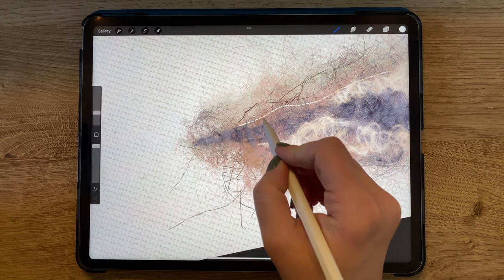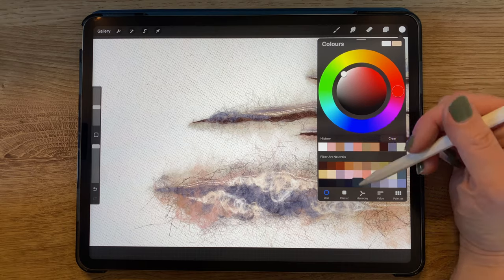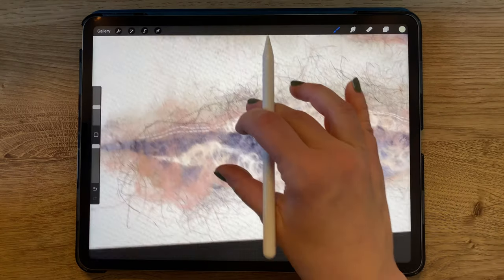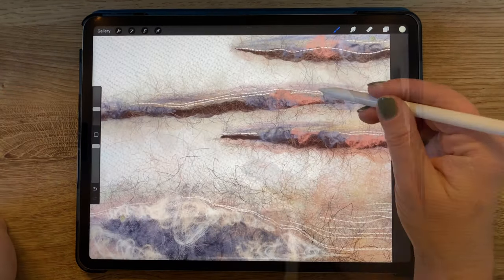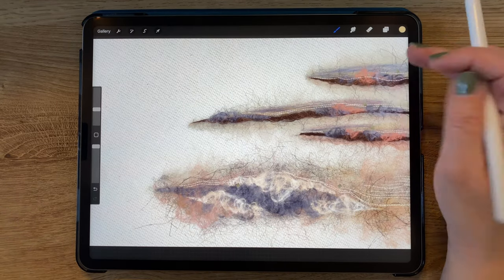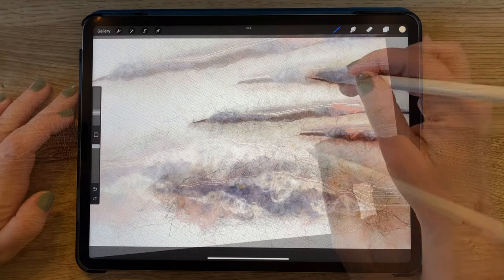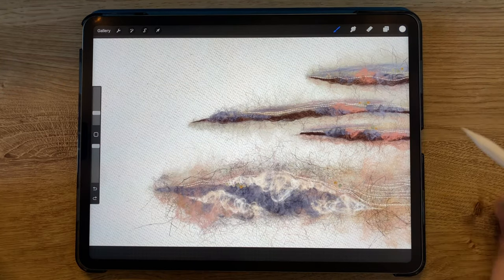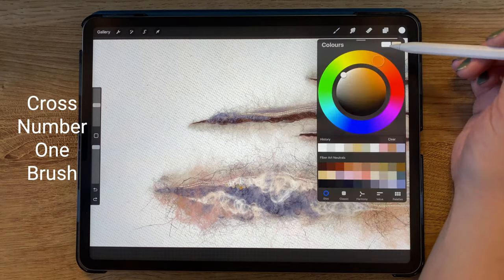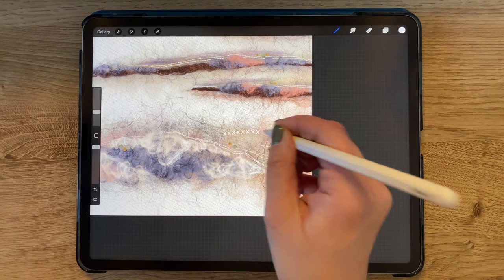I wanted to go ahead and add some French knots in different colors, so still in my embroidery folder, I used the different French knot brushes to add French knots in different varieties and colors to a few different points on the canvas. I then selected my cross number 1 brush in the dual color version and added some white and off-white cross stitching as well.